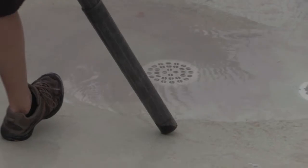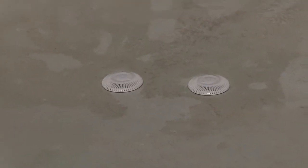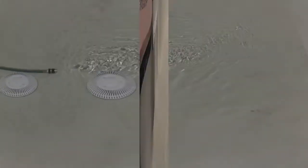To get ready to replace those vents at the bottom of the pool — mine are outdated — and these are the new ones. You can see they come out really pretty, and the pool's whitening up now.